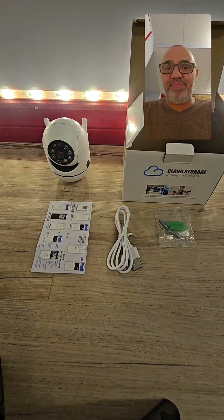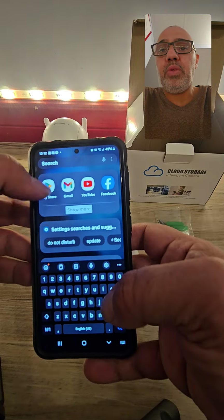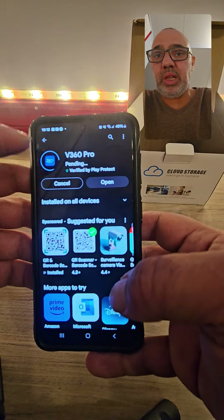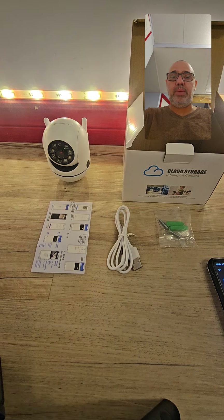So the first thing you want to do: if you have an iPhone or a Samsung, you go to your Play Store. This is the app you want to install, so I'm just going to install it real quick. One thing you guys want to make sure — there's a couple of places they're going to ask you for your email.